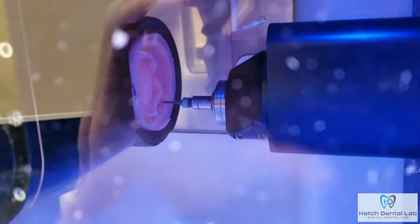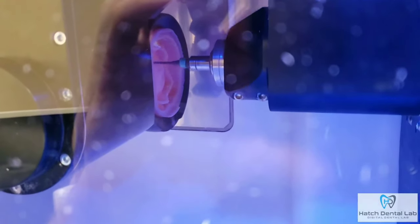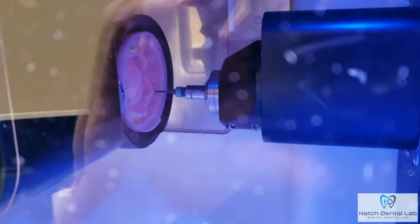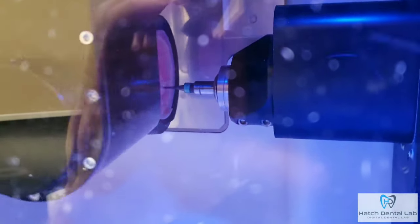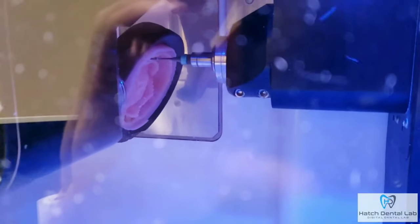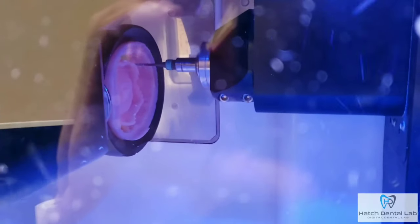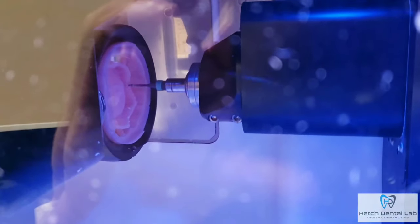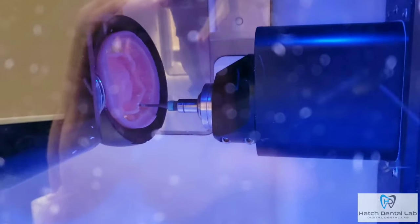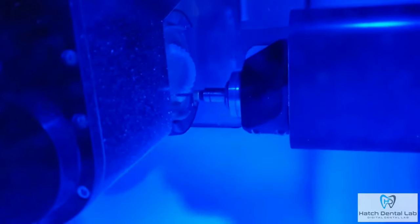Now that the teeth and base are bonded, they are sent back to the mill to get polished and perfected. You see here that a very small burr is doing the final detail of the milling process to make sure the denture comes out exactly as it was designed.